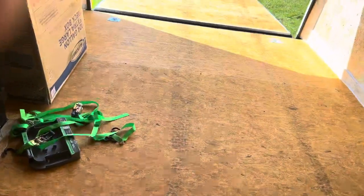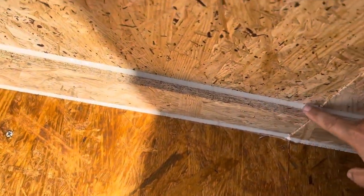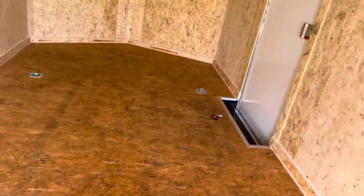Even the caulking — I know it's not a big deal — but they went around and sealed everything. Every single area has a nice strip of silicone caulk, in every major place including the floor. Better moisture control, and just attention to detail.